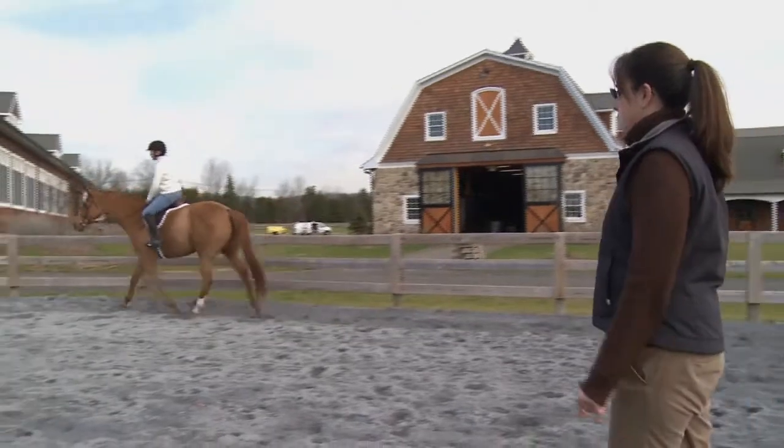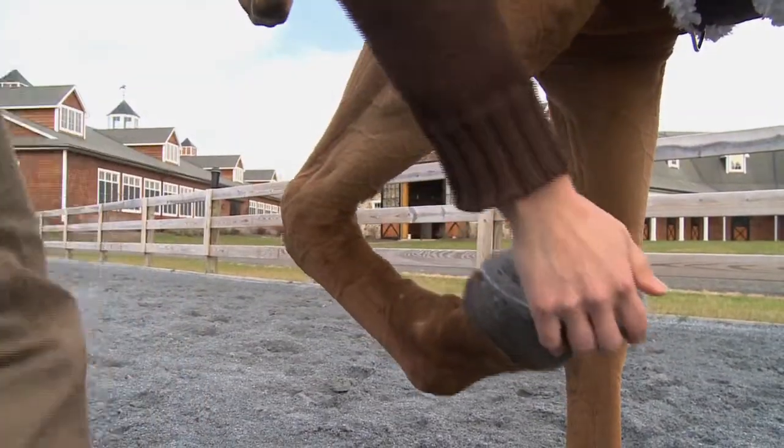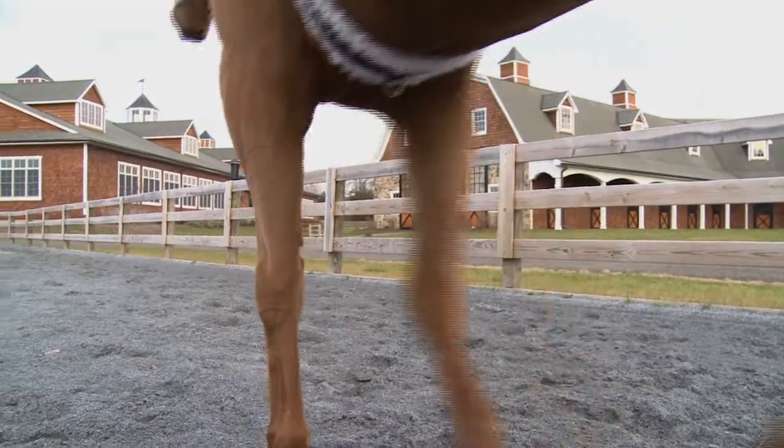IRAP therapy is an exciting gene therapy for the treatment and management of osteoarthritis, one of the most common causes of lameness in horses.